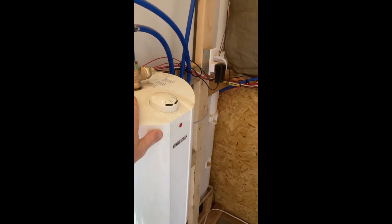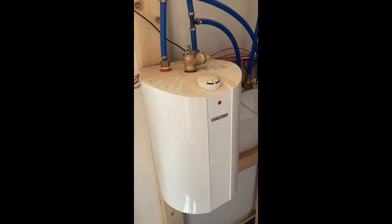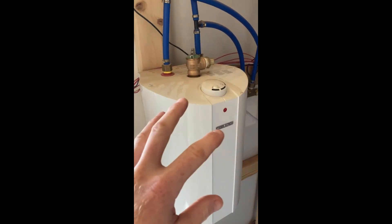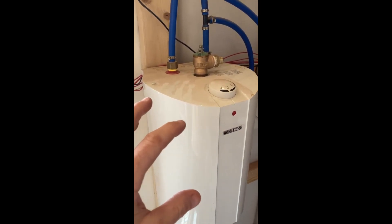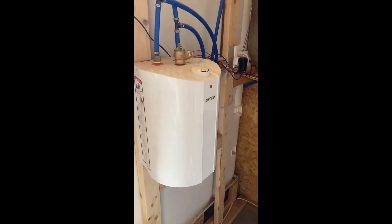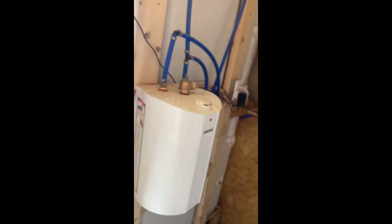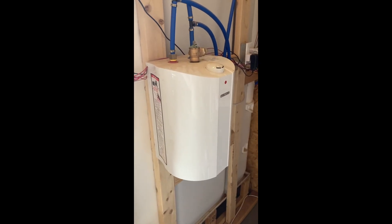We're currently running a 2.5-gallon electric water heater. During the day we have plenty of power, so it works great — except it'd be nice if it were closer to three gallons, since it starts getting chilly toward the end of a shower. Eventually I'll add a bigger water heater, and put this small unit in the dome under the sink for instant hot water there.